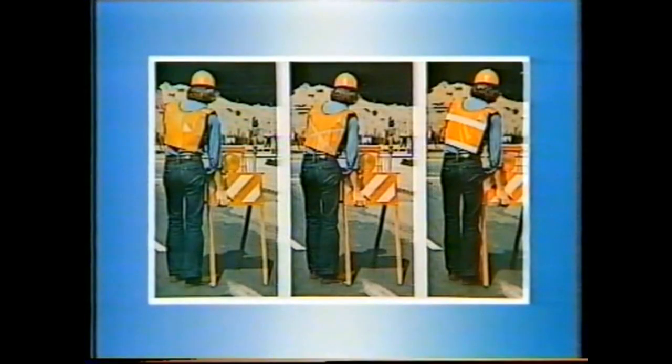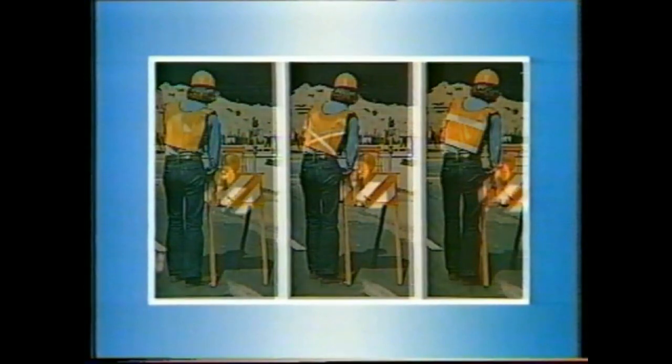Your eyes and mine are daytime eyes, and we have absolutely no trouble seeing scenes like this, lit by sunlight. But at night it's a different story, and particularly on the road, it could be very dangerous if we couldn't see people.